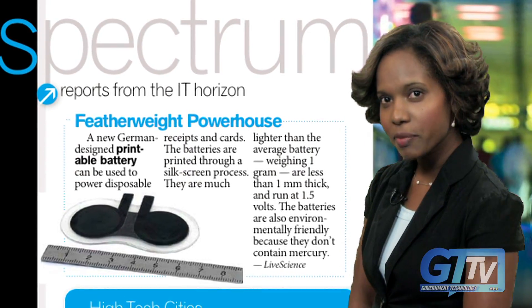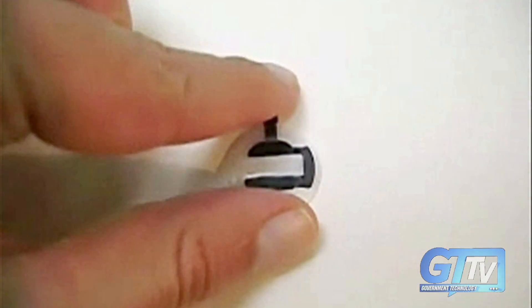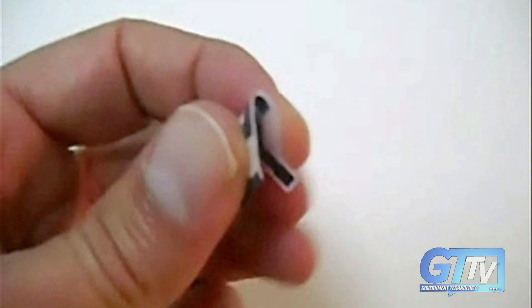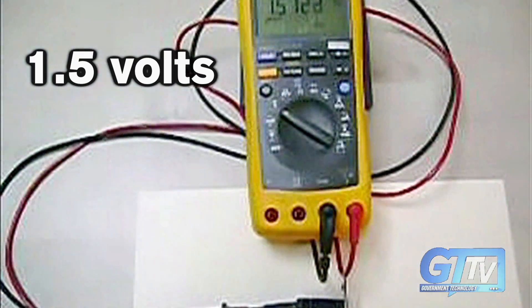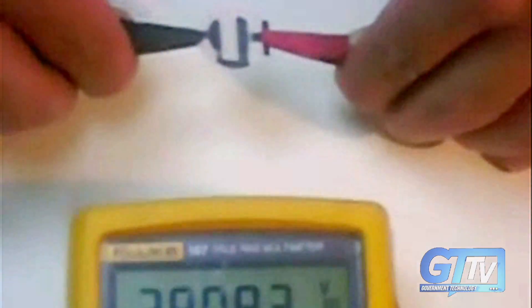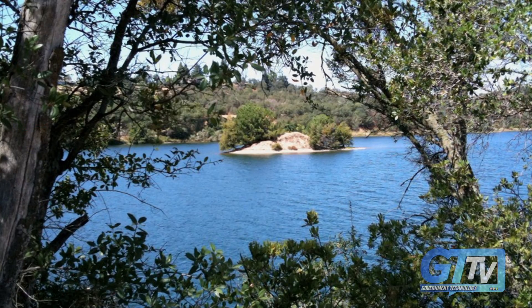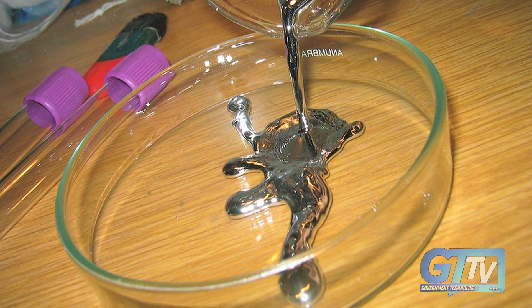Ever run out of batteries? How would you like to just print some out on your printer? German engineers have designed a new printable battery that can be produced through a silkscreen process. The batteries are less than 1 mm thick, run at 1.5 volts, and weigh 1 gram. They're ideal for powering smaller items like disposable receipts and musical greeting cards, and they're environmentally friendly because they don't contain mercury.